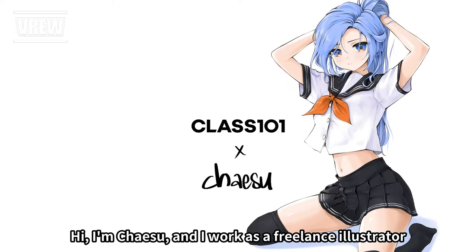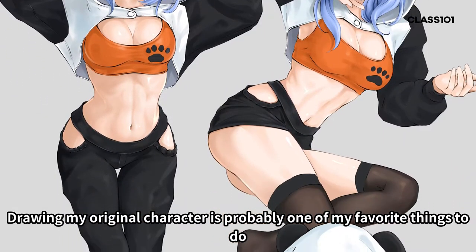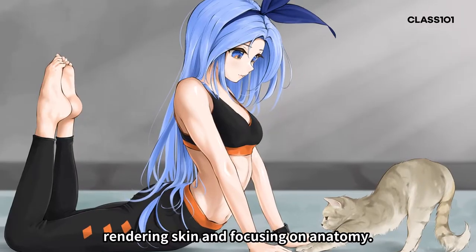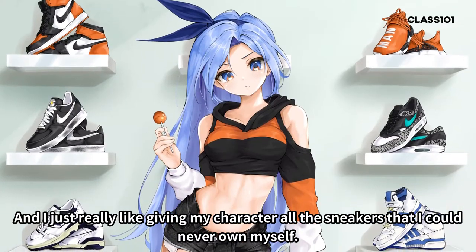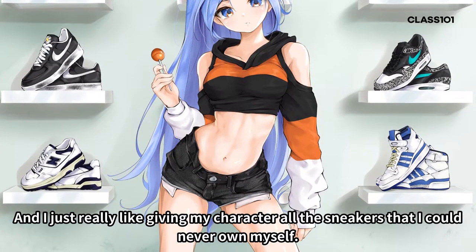Hi, I'm Jaisu and I work as a freelance illustrator. Drawing my original character is probably one of my favorite things to do since I just really love working with the color blue, rendering skin, and focusing on anatomy. And I just really like giving my character all the sneakers that I could never own myself.